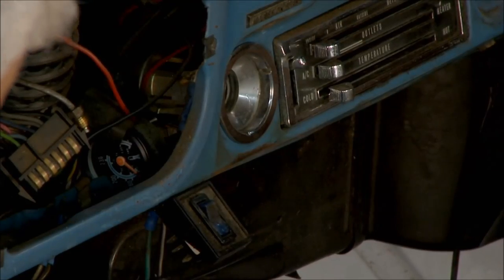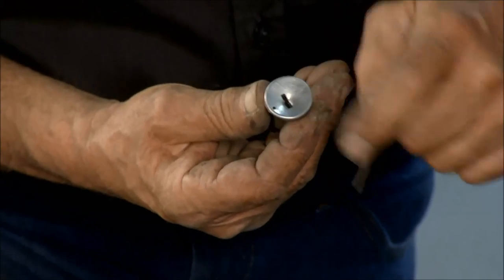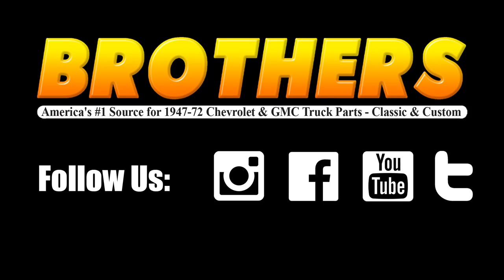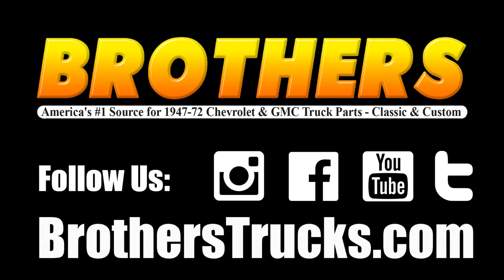That's a great little tip, and you can see the little hole right there. This is your tumbler assembly — that's how you take it out. Thank you.